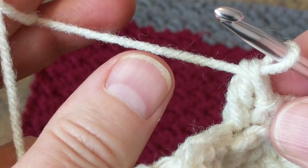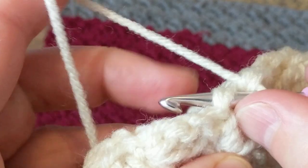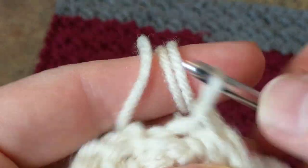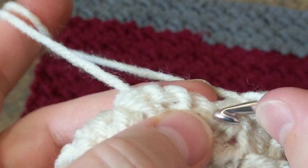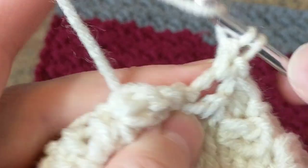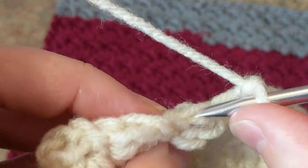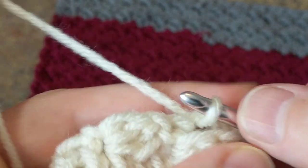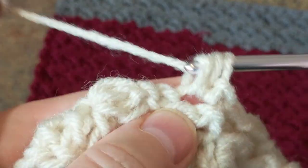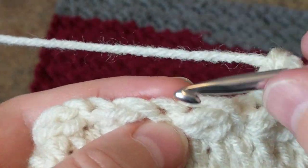Continue crocheting all the way to the end and I'll meet you there to start the third row of this lovely stitch. Double crochet, skip one, slip stitch, double crochet — followed by the same stitch. It's very easy, you can do this while watching TV or a movie.